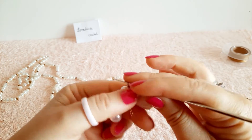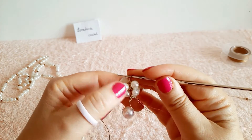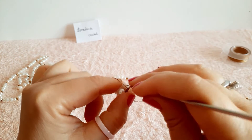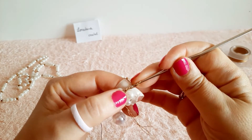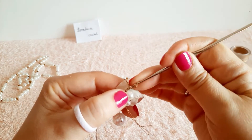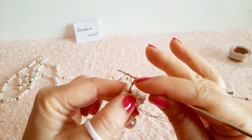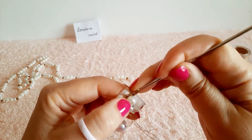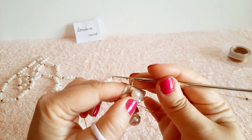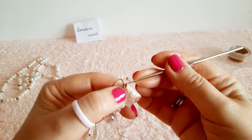Giriamo il lavoro sul rovescio e lavoriamo un'altra catenella. Alziamo il filo di un centimetro e facciamo delle maglie allungate con una gettata: entro nella catenella, pesco il filo e mi alzo di un centimetro. Un'altra gettata, entro di nuovo nella stessa catenella pescando il filo, alzandomi sempre di un centimetro. Ultima gettata e chiudo tutte le maglie.